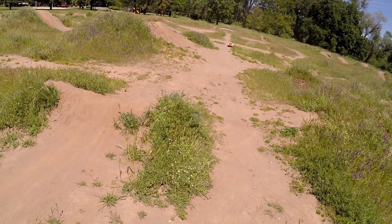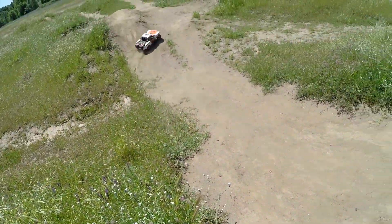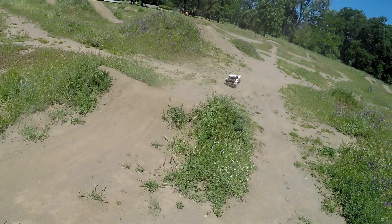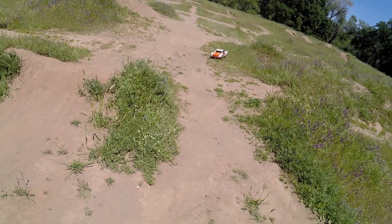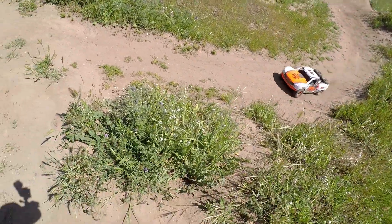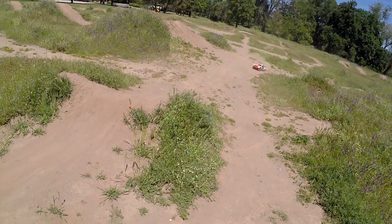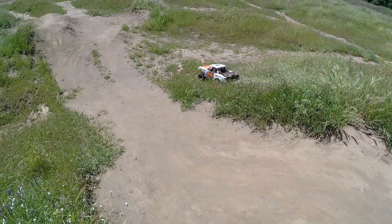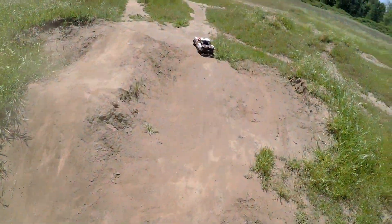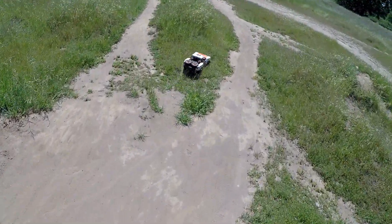Here comes the Traxxas truck again, driven by Gary Baldwin. Oh yeah, that is sweet. It's just so scale, guys. It is like literally watching a one-seventh version of those trucks.